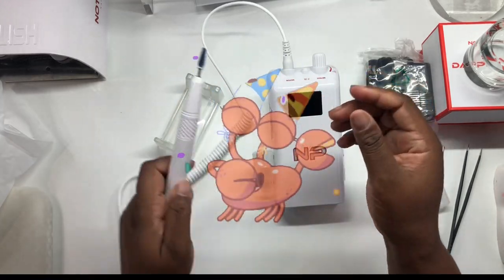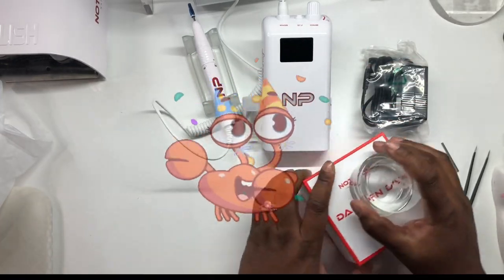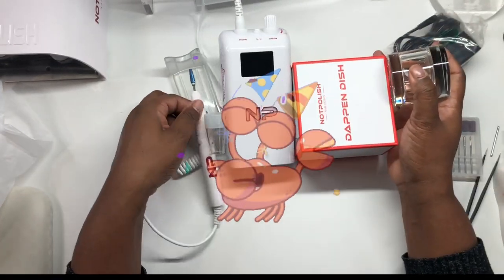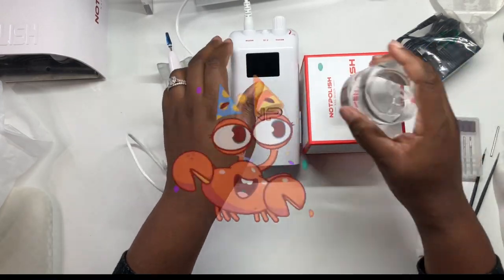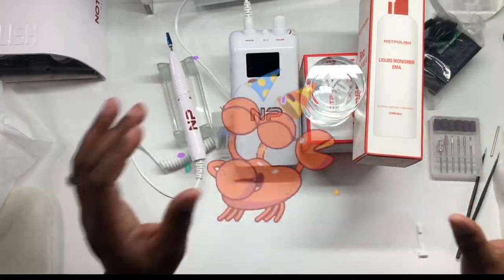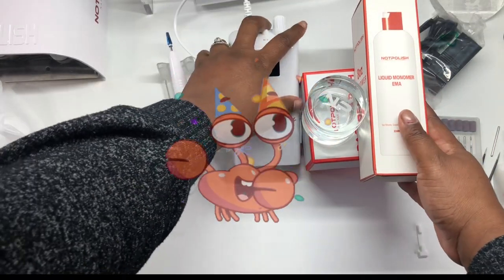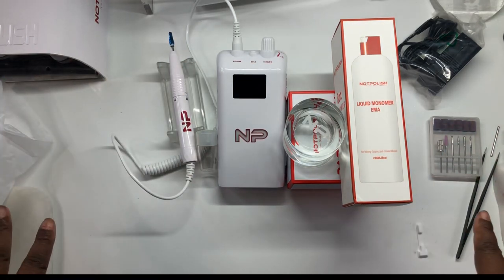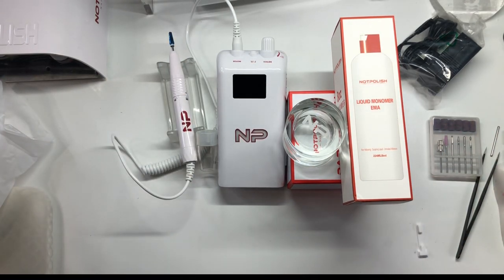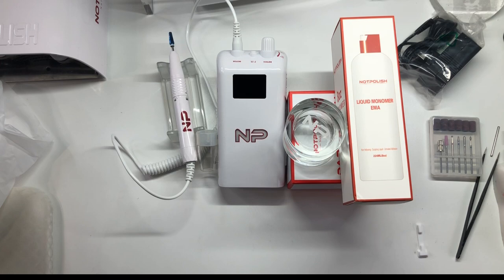Well, this is everything that I got. Let me put it back in frame so y'all can see — the e-file and the monomer. That's everything I got from the Cyber Monday sale, which was last week. And today, Monday, I already got my package — it came this morning!